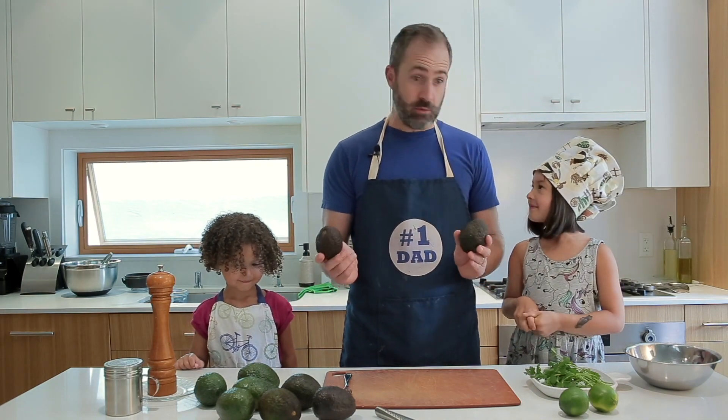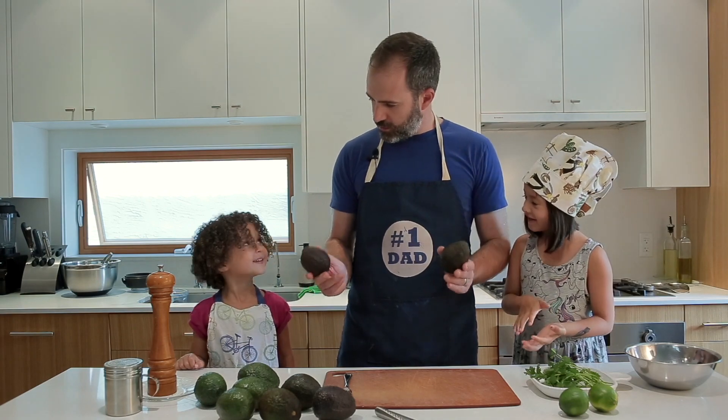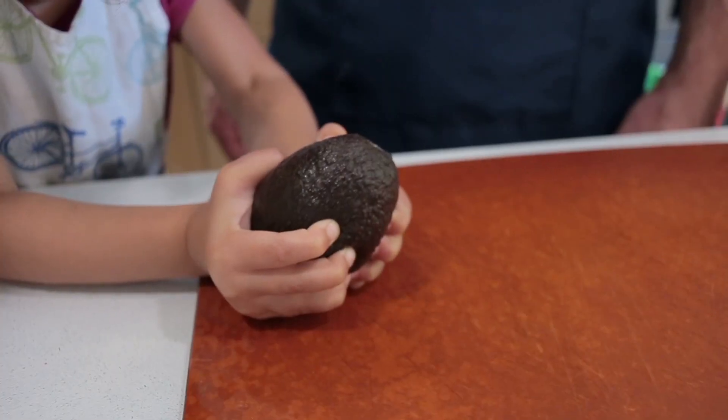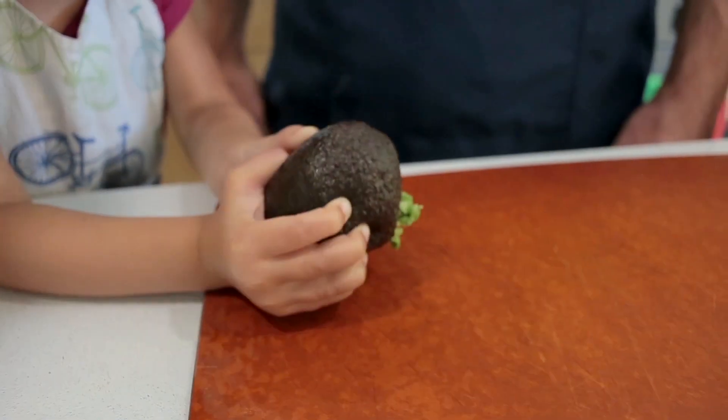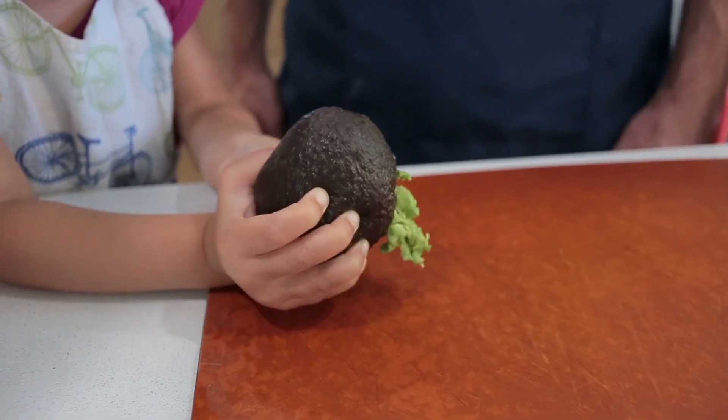So how do we know if an avocado is ripe? You squeeze it — but gently, right? I think that was pretty ripe.